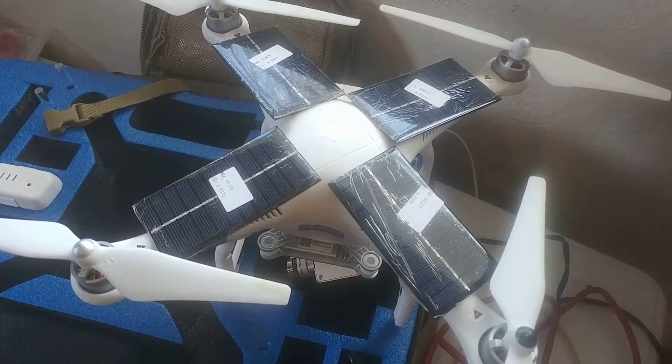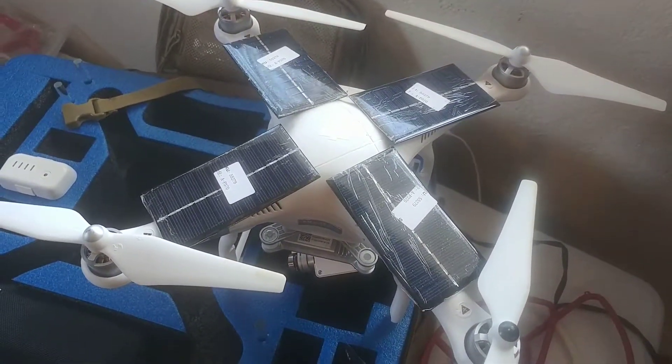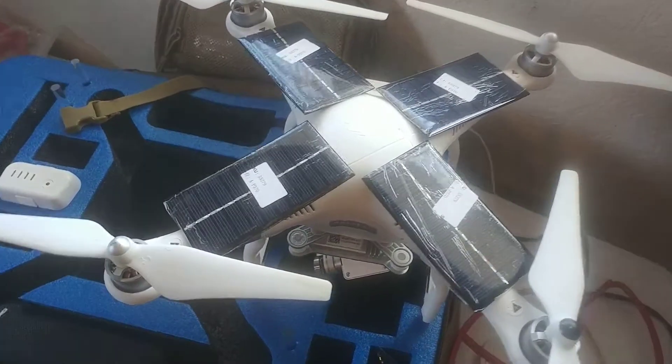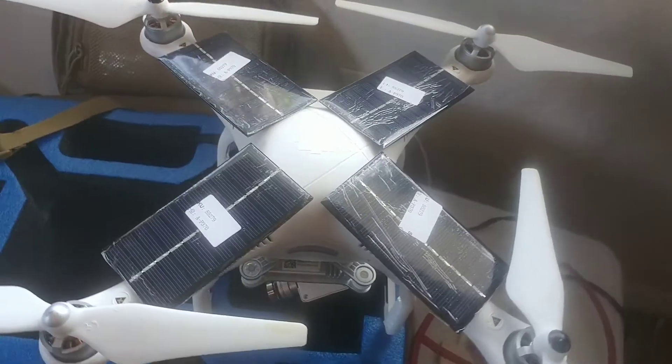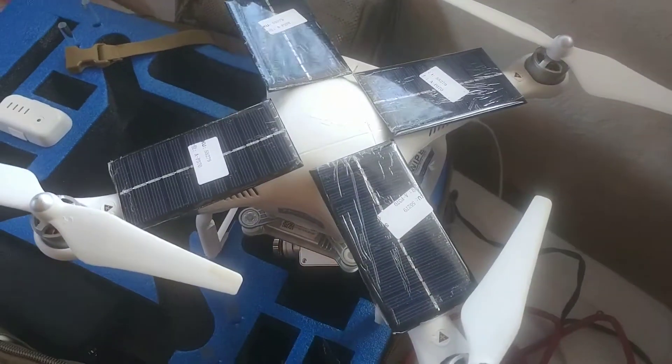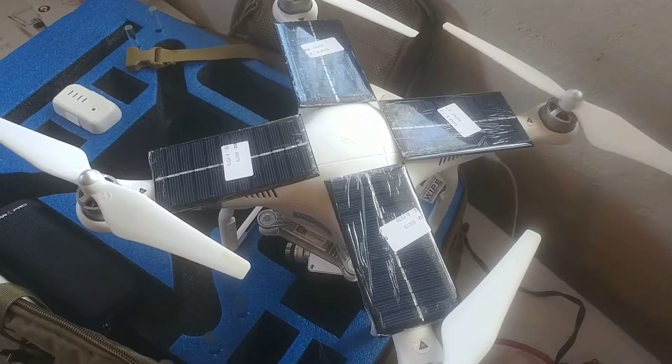So what are your thoughts on solar charging while in flight? Do you think it's possible? Do you think the power I could get from these solar panels is enough to make up for the additional weight, and do you think it'll add any significant flight time?